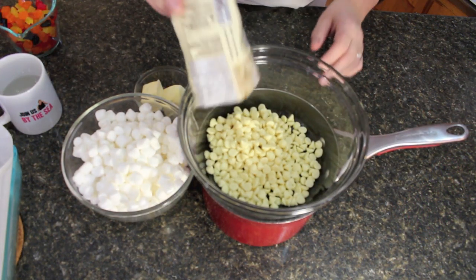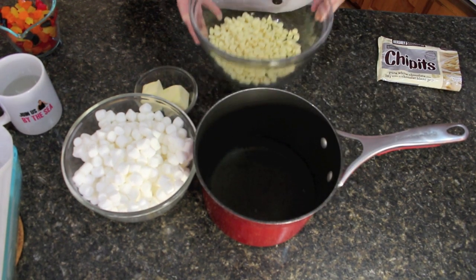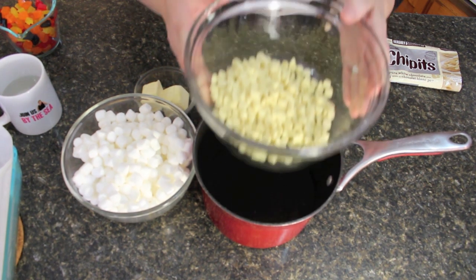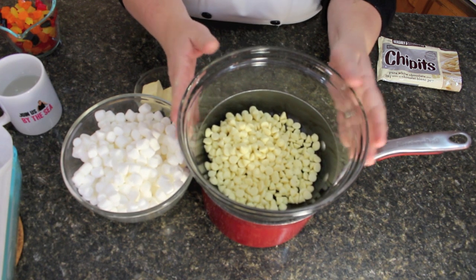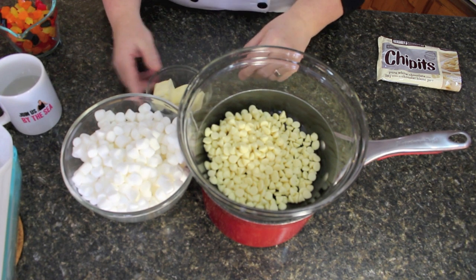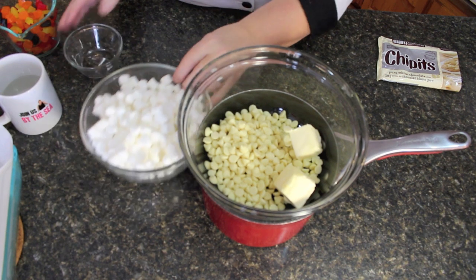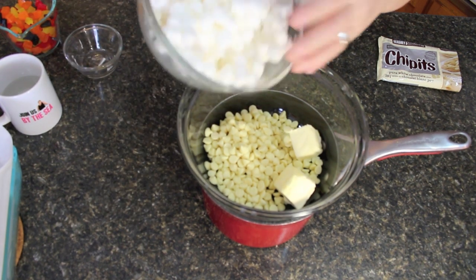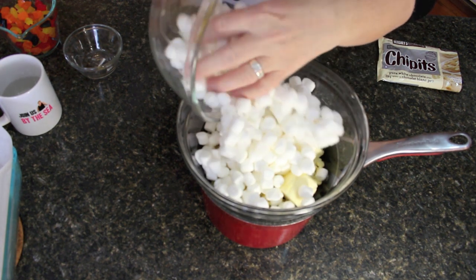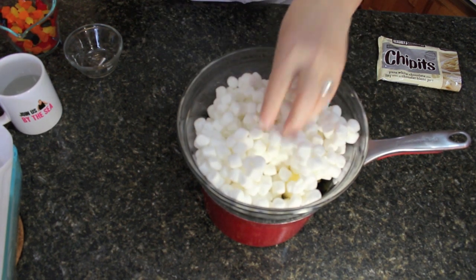I'm putting everything into a double boiler. What I mean by a double boiler is we're going to have a pot at the bottom with a quarter amount of water, and place a heat-safe glass bowl on top so that it doesn't crack. I'm going to put in two tablespoons of butter - if you only want one, it'll work as well - then add the marshmallows, so everything goes in together. Now I'll take this to the stovetop and get it started to melt.